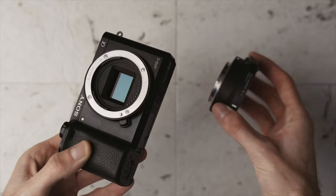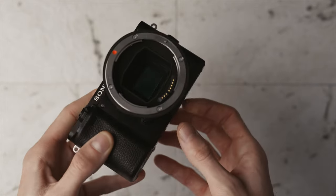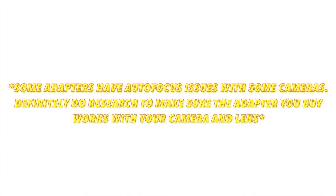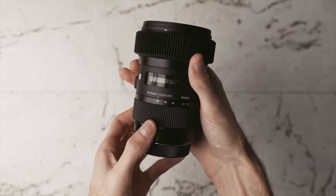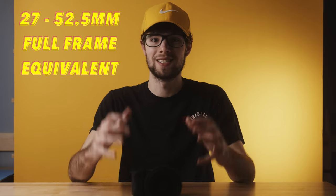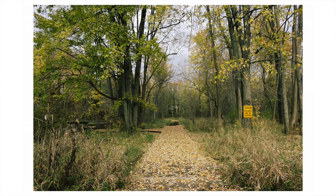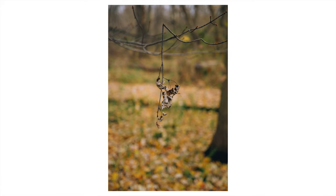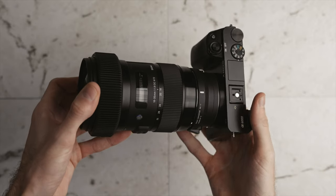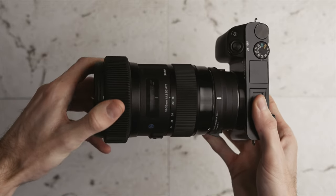Two of the lenses on this list are going to require a Sony E-mount to Canon EF lens adapter — I use the Sigma MC-11, which I'll link in the description. The Sigma 18-35mm covers a range from semi-wide angle all the way to roughly a 50mm equivalent field of view, making it a pretty much perfect do-it-all lens for walking around, street photography, and even some portraits when zoomed to 35mm.